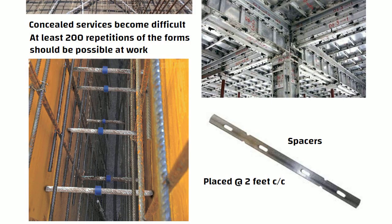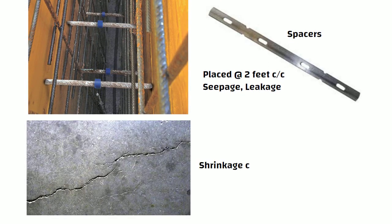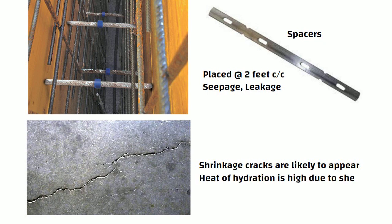The spacers and wall ties create problems such as seepage and leakage during monsoon. Due to box type construction, shrinkage cracks are likely to appear. The heat of hydration is high due to shear walls.